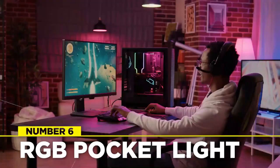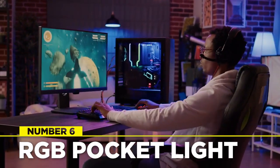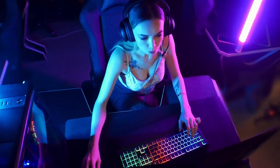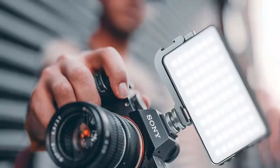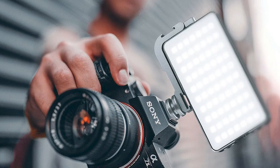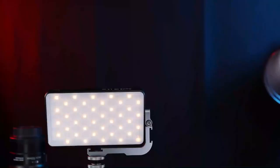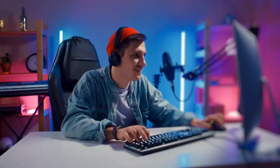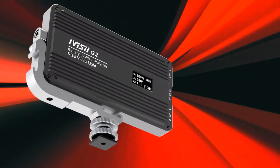RGB LED lights are commonly associated with gamers but have grown popular and are now extensively used in many shooting setups, allowing you to create a more distinctive appearance. The iVis2 G2 Pocket RGB Camera Light comes highly recommended. It has an adjustable stand, a complete color gamut LED light panel ranging from 2600K to 10,000K, and a built-in rechargeable battery. It's simple to set up and transport when filming on the go.